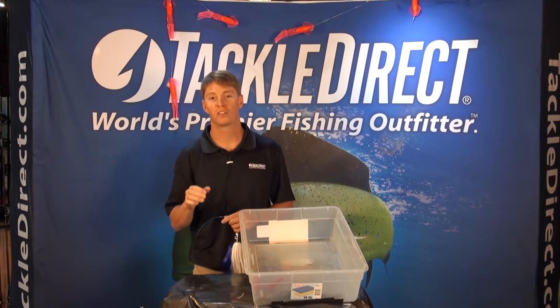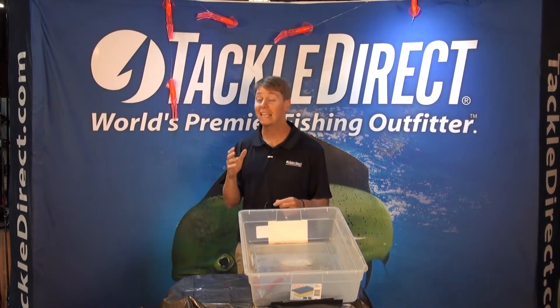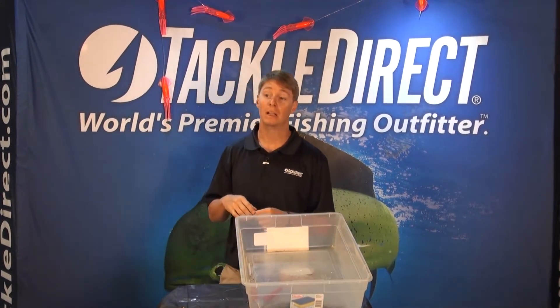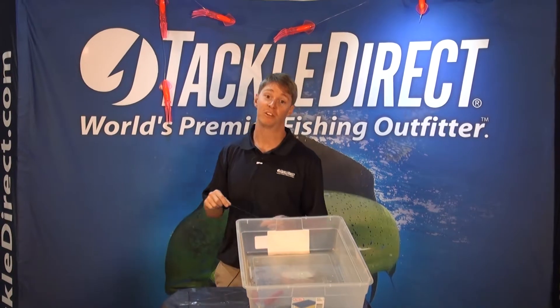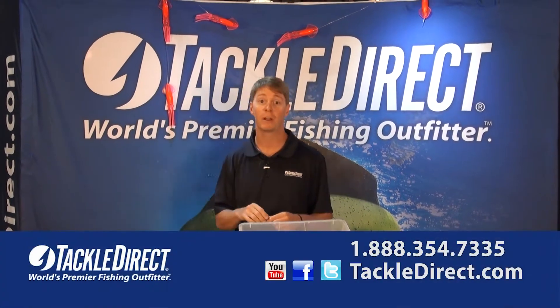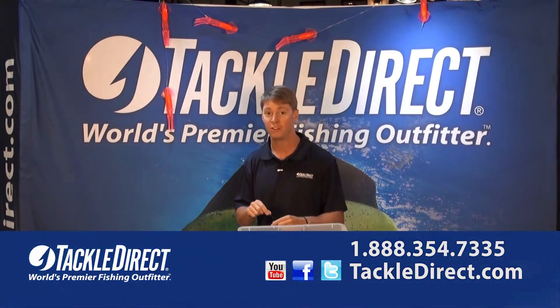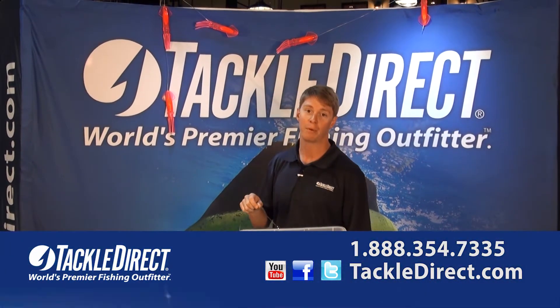Squid chains are an awesome way to get fish in the spread and keep them in the spread when you're offshore trolling, specifically for bill fishing a lot of the time. They're very effective when tuna fishing and trolling for any pelagic, but especially when you're bill fishing, they really do a great job of raising fish.